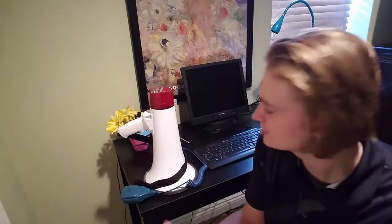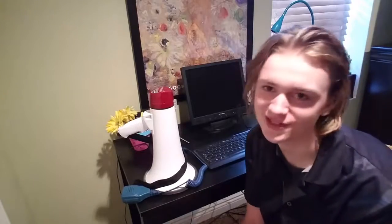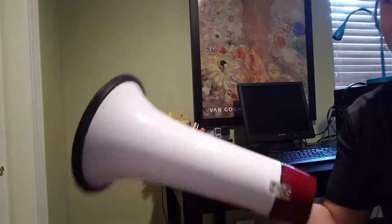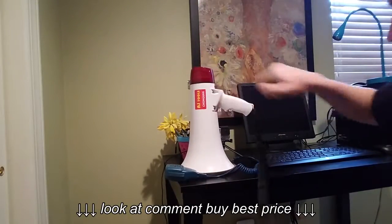Hey guys, welcome back to Tech Stuff, and as you can see I have something a little different here today. This is a megaphone. Now you'll probably never need to use a megaphone for anything, but I thought it would be interesting to review it.